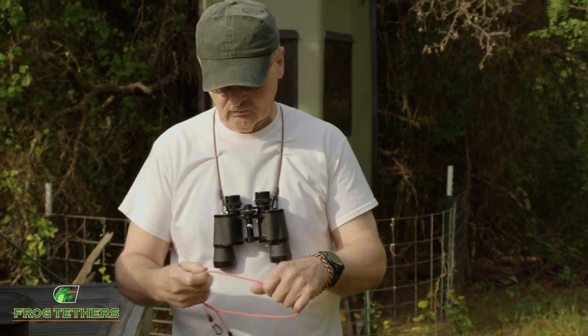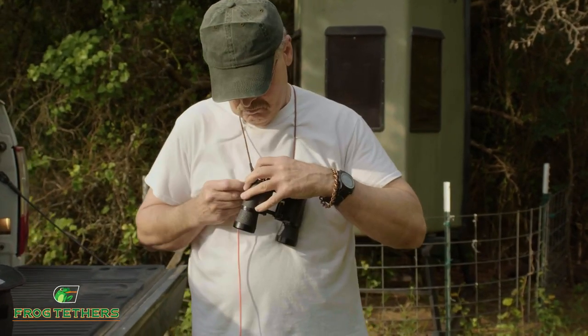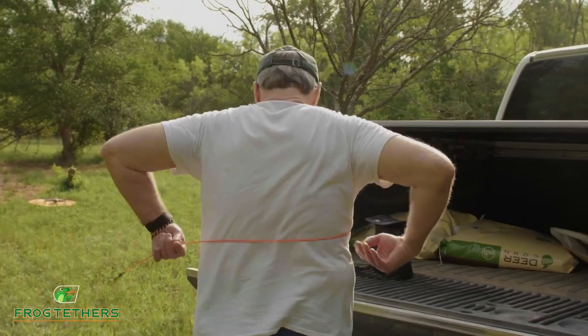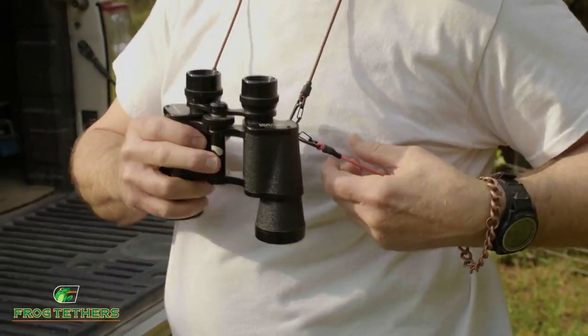Next, take the binocular frog tether and secure it to your binoculars on one side at the attachment point, and run the cord behind your back, under your arms, and attach to the other side in order to hold the binoculars tight and secure to your body.